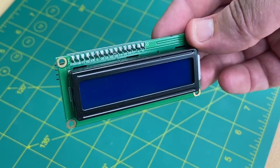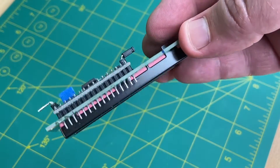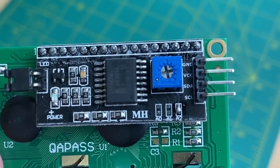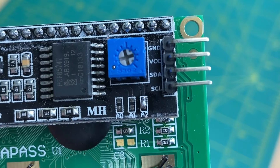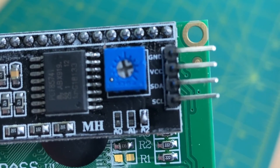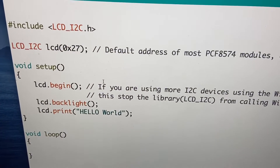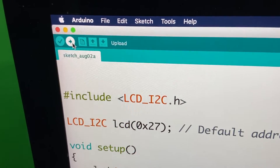This is an I2C LCD display — very easy to hook up and use. One wire for power, one for ground, one to SCL on the Arduino, and one to SDA. A little simple setup code and we are in business.